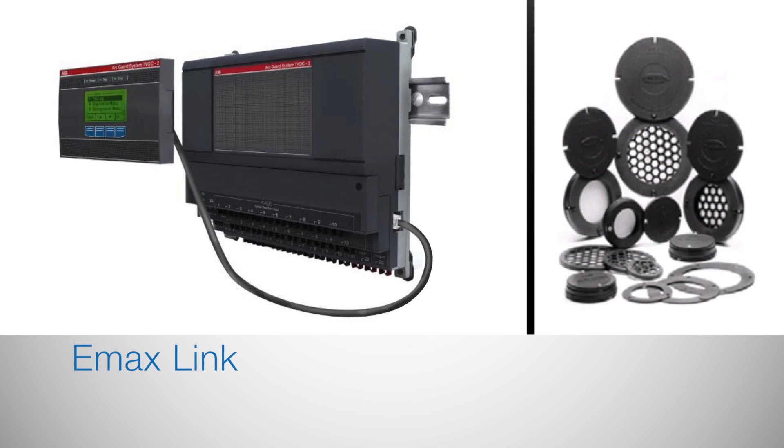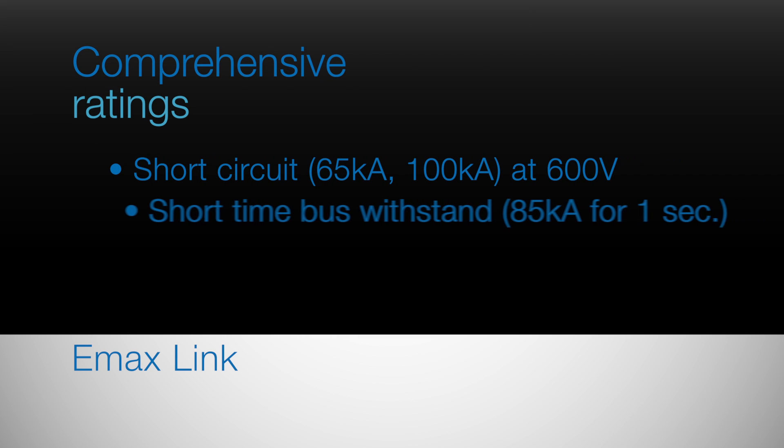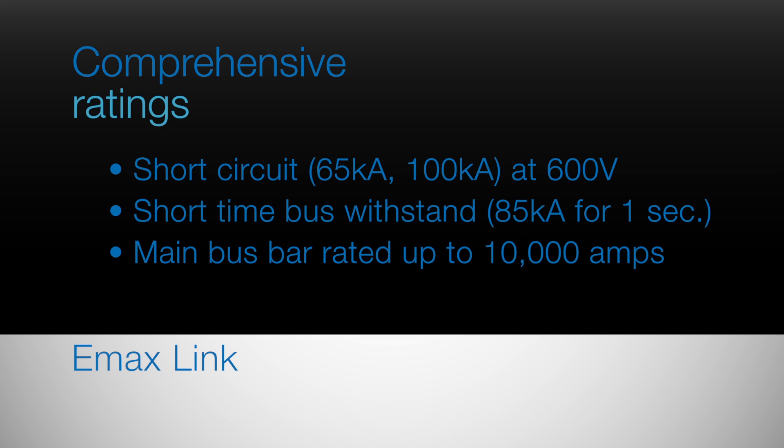EmaxLink accommodates virtually any power capacity need. It has high short circuit ratings, short time bus withstand ratings, and high ampacity ratings for the main and section bus.